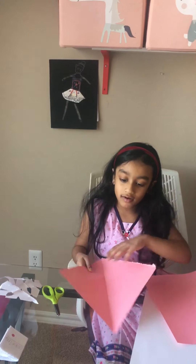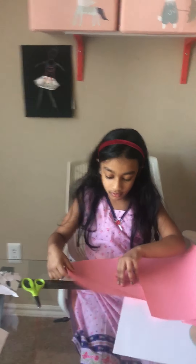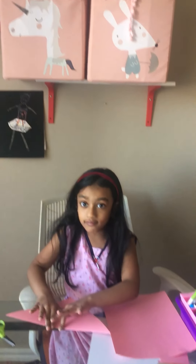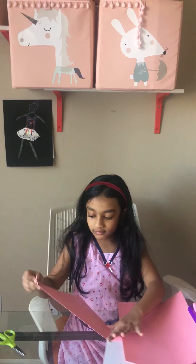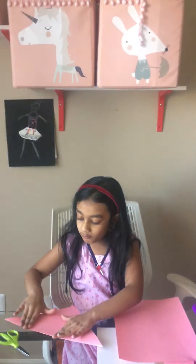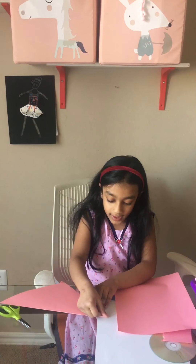So once you have a square, close it back like this — just like this, like that — and then close it like that. And once you're done like that, slide the edge with your nail.